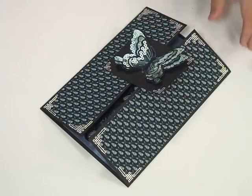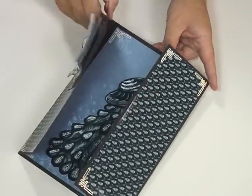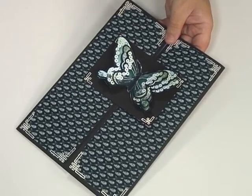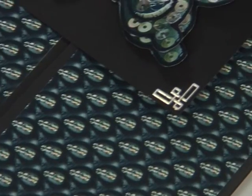I've finished the card off with some nice oriental style peel-offs both on the inside and on the corners of the outside as well — I've used the large ones down at the bottom corners and also the little ones there.